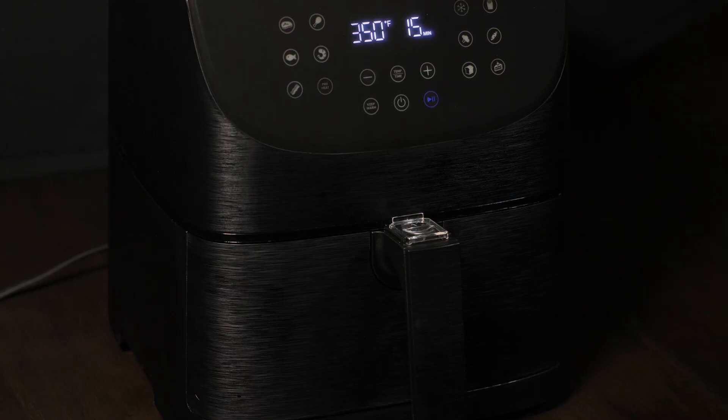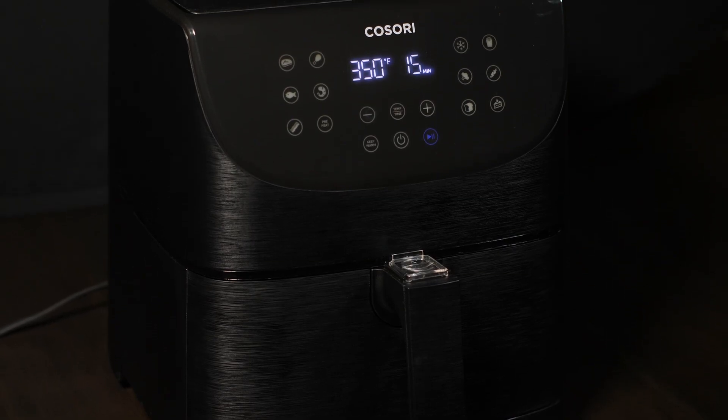That's how you clean your air fryer. Please consider giving the video a thumbs up and thanks for watching.